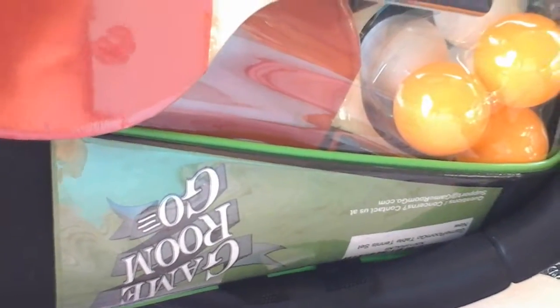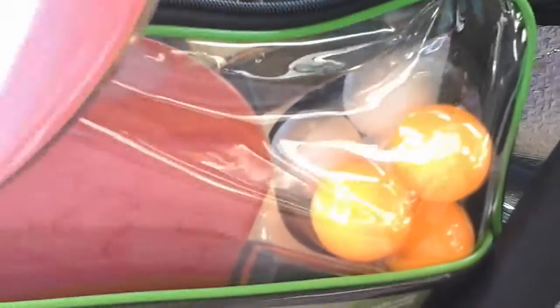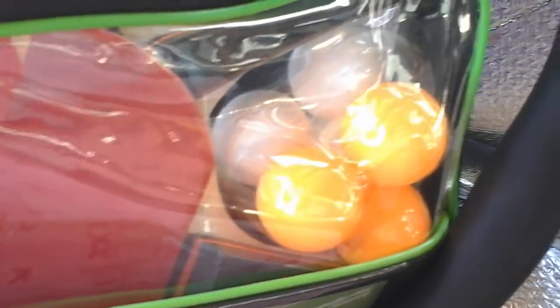This is my review for the Game Room Go paddle and balls for playing pinball — I think that's how you say it, pinball. Comes in a pack of four paddles and about six balls, three yellow and three white.